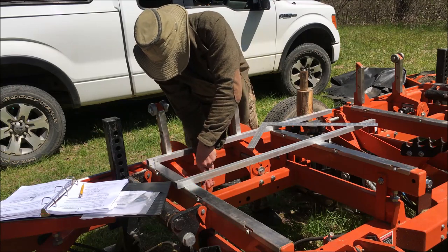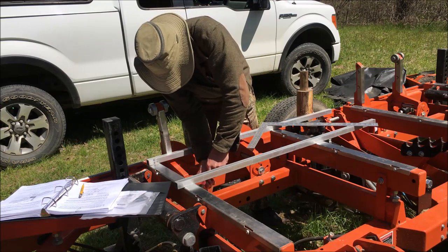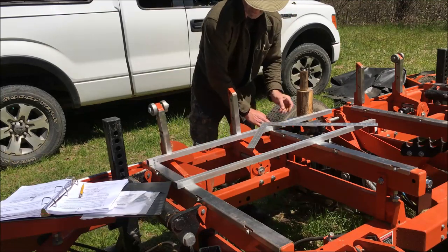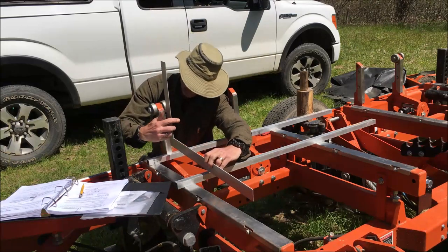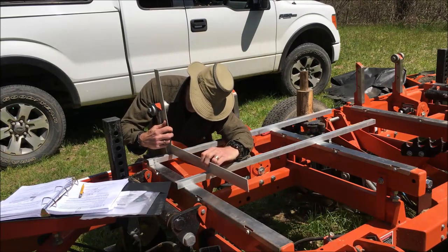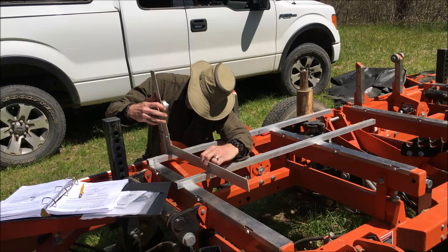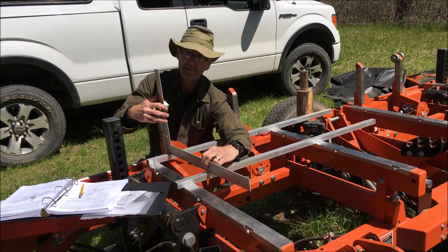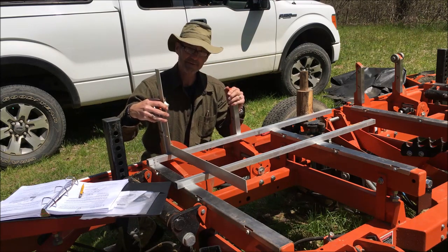That's really beautiful. I'll double-check now — that looks good. Now I just have three more side supports to go. Thank you for watching.